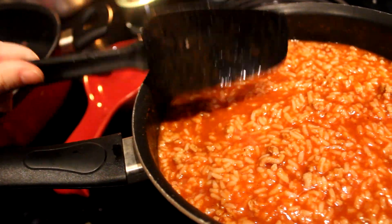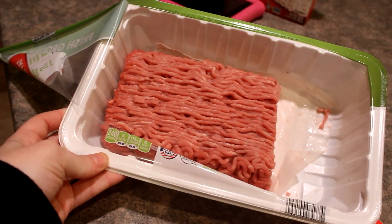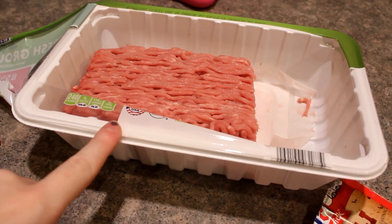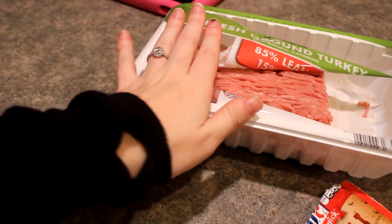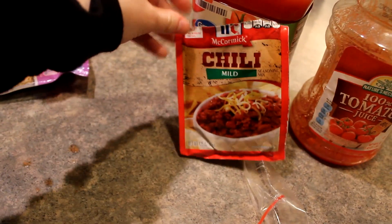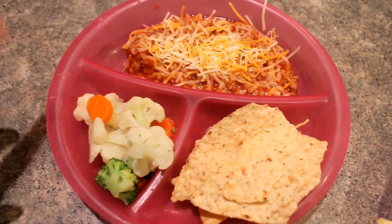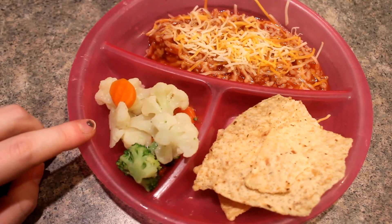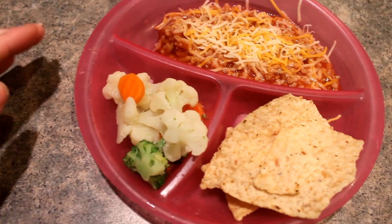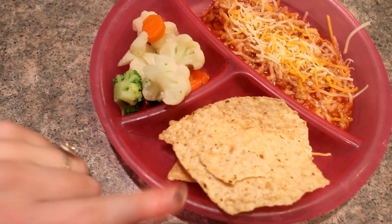I used probably half a pound of ground turkey and then just a little bit of tomato juice — I had a little bit of one left in the fridge and then opened a new one. This package is two pounds so I use probably half a pound or so of ground turkey, and I'm just going to section the rest off and put it in the freezer. My chili seasoning here, and then of course our cheese to go on top. These are the girls' plates — smashed rice with just some Colby Jack cheese on top, their veggie, and their chips. We try to do a veggie with every meal — it's something my parents did and Joe's parents did, so we try to do that with supper.